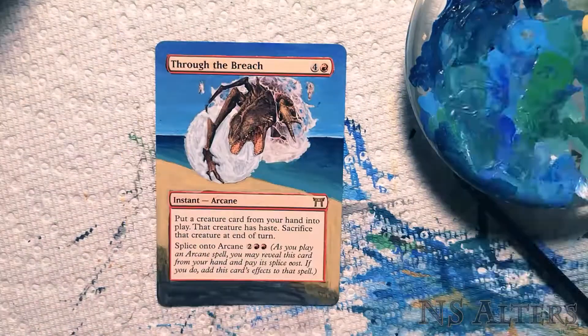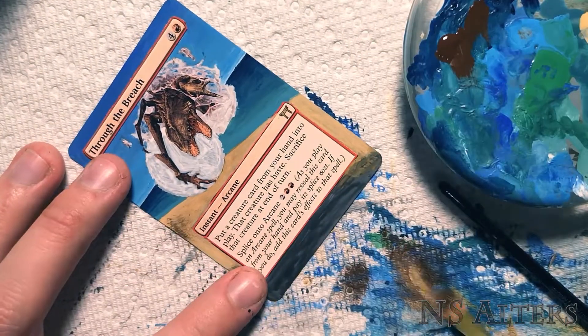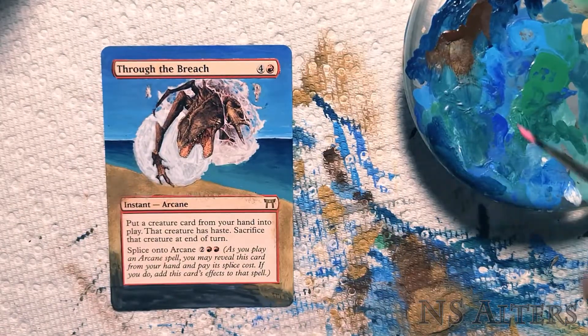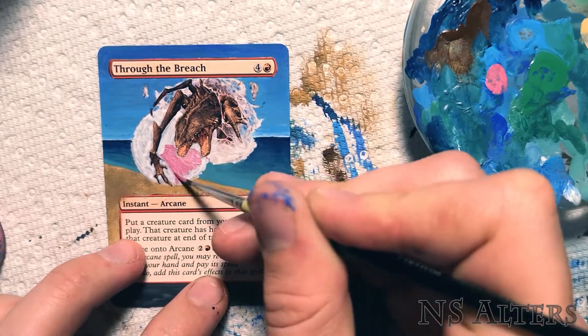Here we're just thickening up the sand. Sand itself is also not just one colour — it's very diverse with lots of rocks and pebbles and different materials in it. So I'm dry brushing over some brown in a few different shades to give it a more interesting texture.